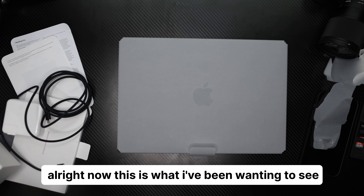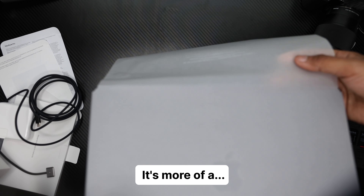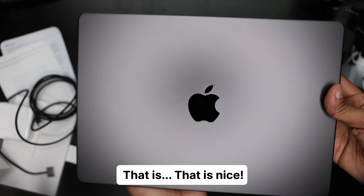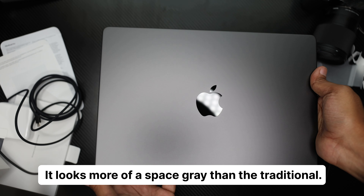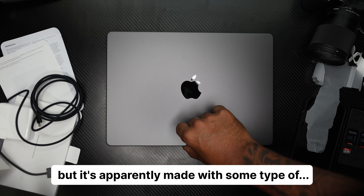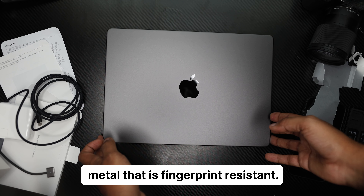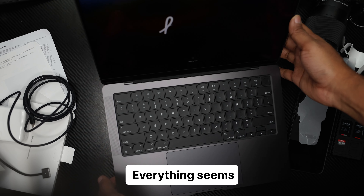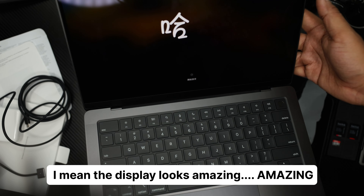Now this is what I've been wanting to see. The reviews I've seen for this say it's not necessarily black — it's more of a darker space gray. That is nice. It definitely looks a little darker than the traditional MacBook Pros. It's apparently made with some type of metal that is fingerprint resistant. Opening it up — it comes on right away. Everything seems pretty good, and the display looks amazing.